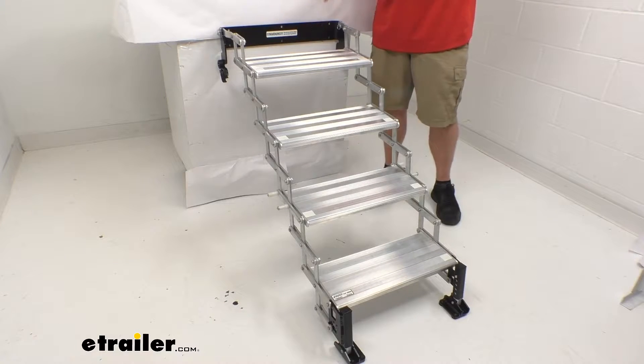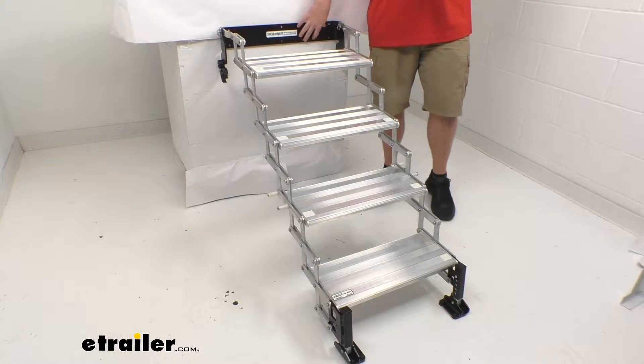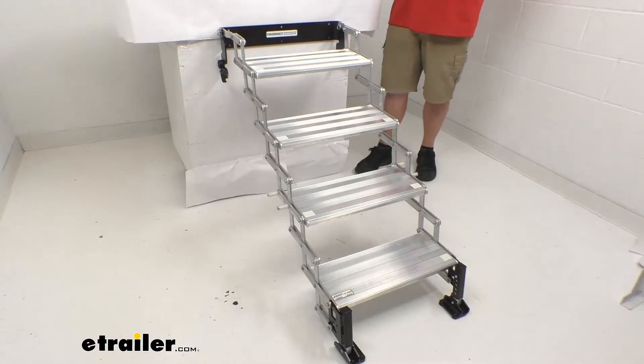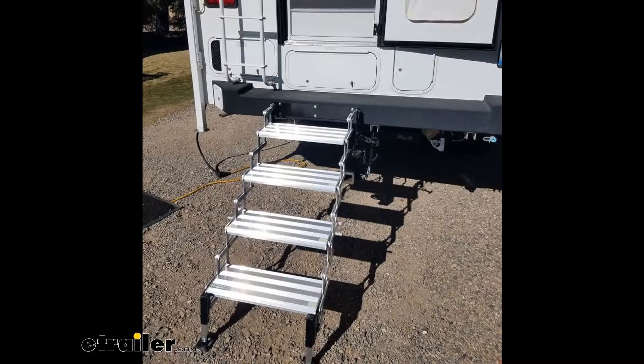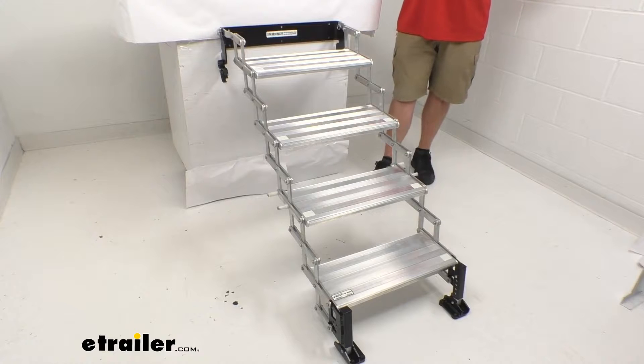Today we're going to take a quick look at the Torque Lift Glow Step Stow and Go Scissor Step. This is going to attach directly to your camper wall or your truck's bumper, giving you a nice solid connection, making it much easier and more secure to go in and out of your truck bed camper. It's going to be a lot more sturdy than a step stool or ladder.